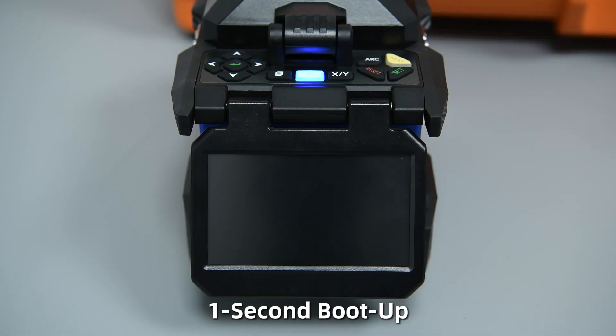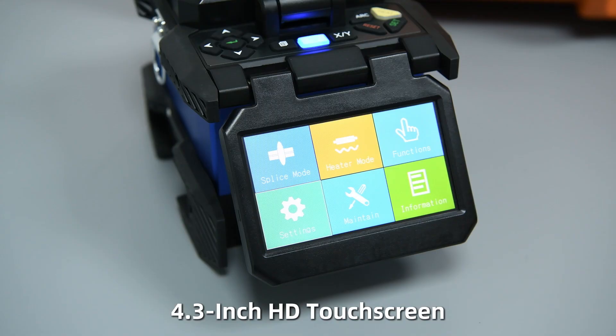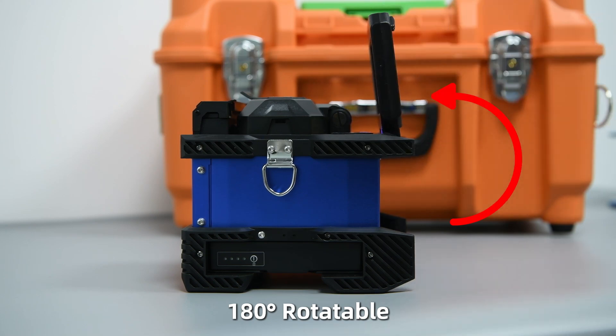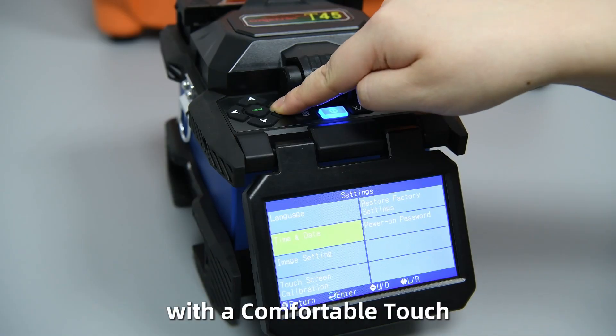1-second boot-up. 4.3-inch HD touchscreen, 180 degrees rotatable. Silicone buttons, waterproof and dustproof, with a comfortable touch.